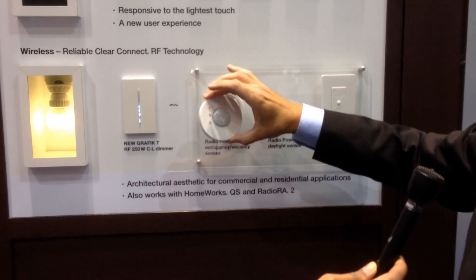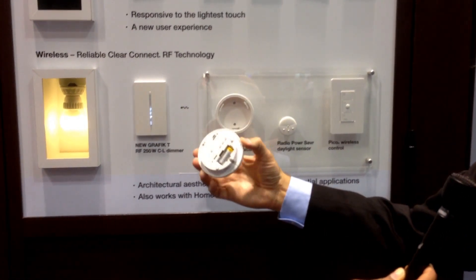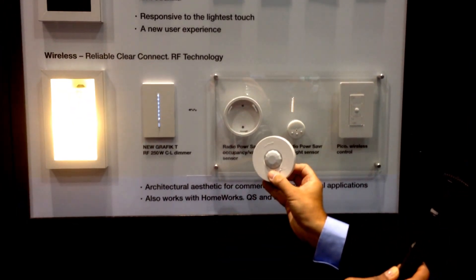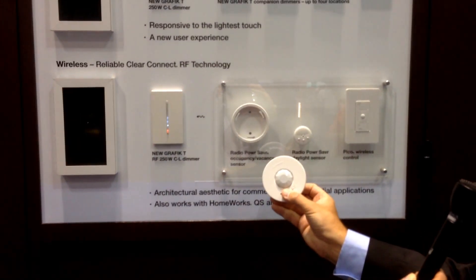This would be up on the ceiling. This is battery operated and that battery will last ten years. This can act as an occupancy or a vacancy sensor and communicate right to that dimmer. So if no one's in the space, it will send a signal and turn those lights on and off.